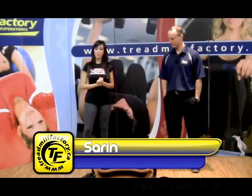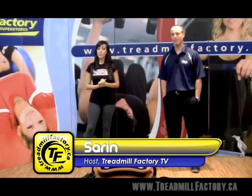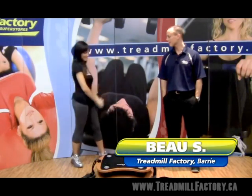Hey everyone, it's Saren from Treadmill Factory TV. Today we're here with our vibration machine specialist Bo. Thanks Saren.